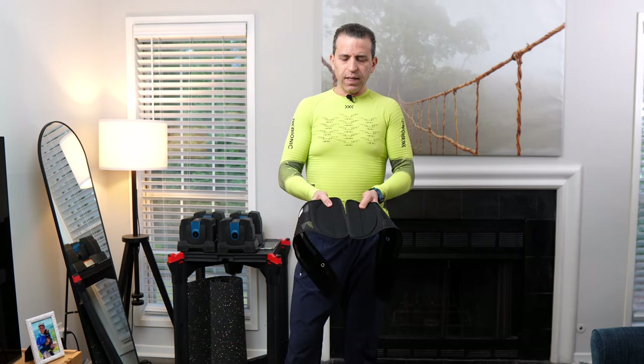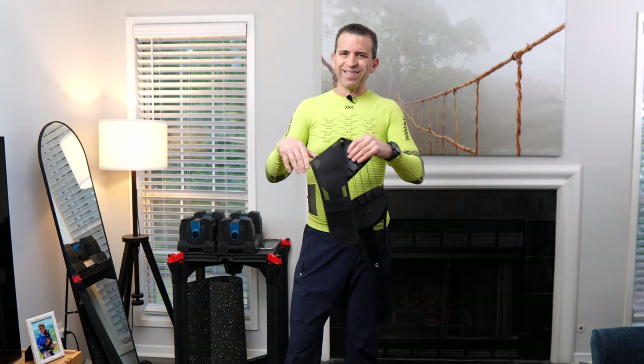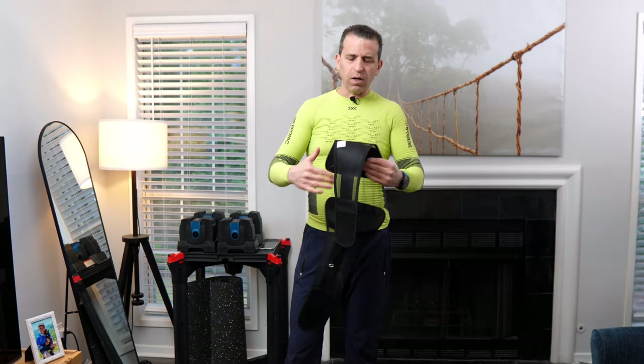It's got nice mesh on the sides, so you're going to have nice ventilation. The back section won't be ventilated, so your back may get a little bit warmer, but you're going to get good support and it does have some flexibility. This is for somebody who's active and on the go.